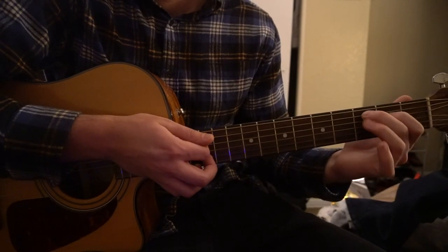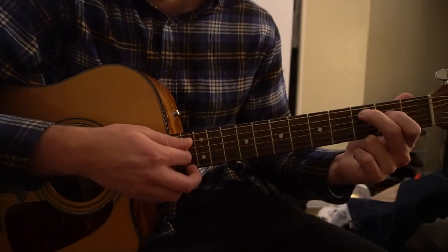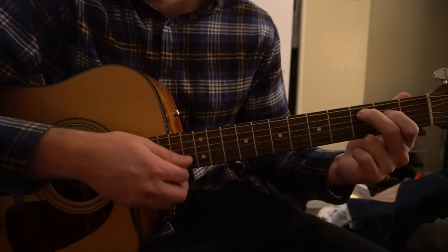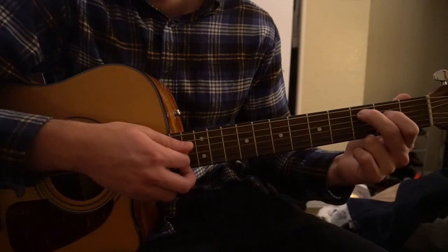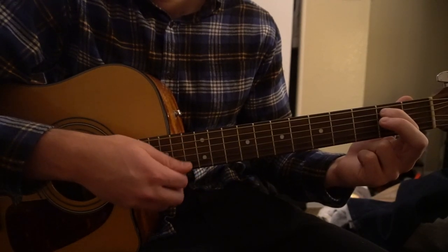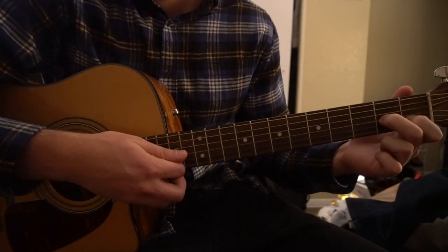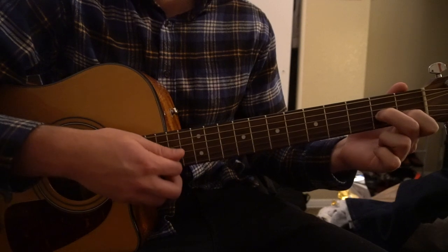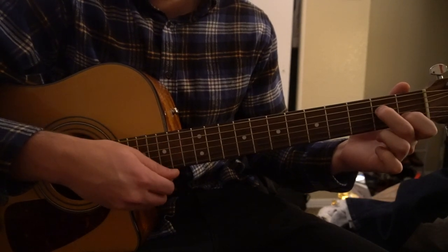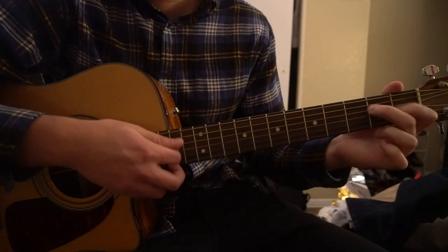Now for the strumming pattern. We're starting on our C chord, going 1, 2, 3, 4, then switch to our E minor 7 for 1, 2, 3, 4, to our D minor 7 for 2, 3, 4, then to our A minor 7, and back to the C chord.